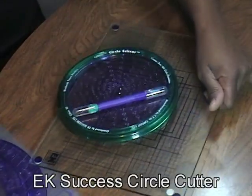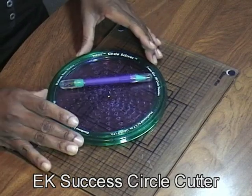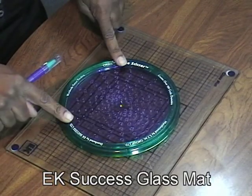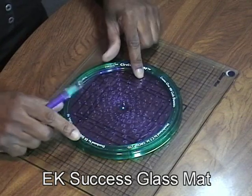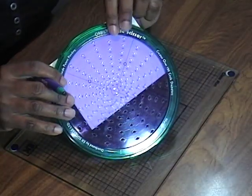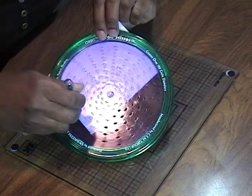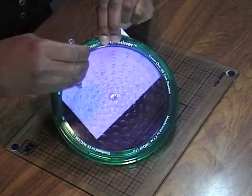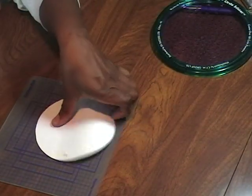Another option is this circle cutter — there are other makers on the market but this one is really neat. I use a glass mat that I purchased separately, and cutting on the glass it cuts like butter. There are little holes in here and you would just find the size you want using their numbers, then go around — I usually do it a couple of times to make sure it's completely cut out. It's on ball bearing so it swings very easily, and once you're done you have whatever size circle you want to make.